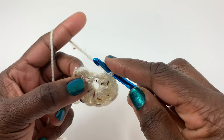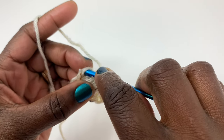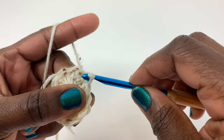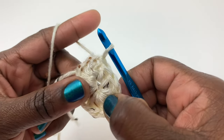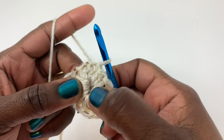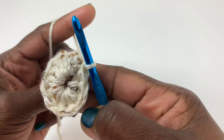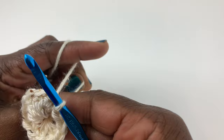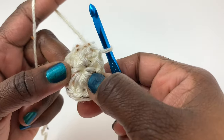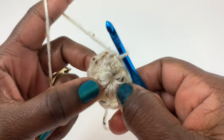I've completed all 12 double crochet stitches. Now slip stitch into that first double crochet stitch and slip stitch across to close the round. To close the hole in the center, since we were crocheting over the tail, just pull that tail — there you go, the hole is now closed. That completes row one.